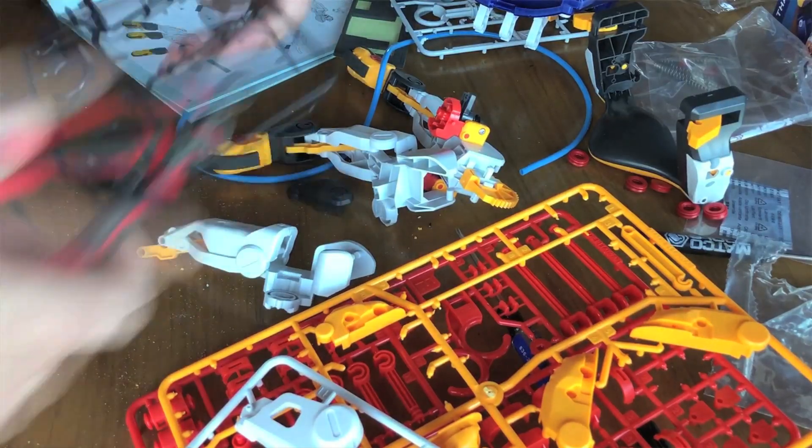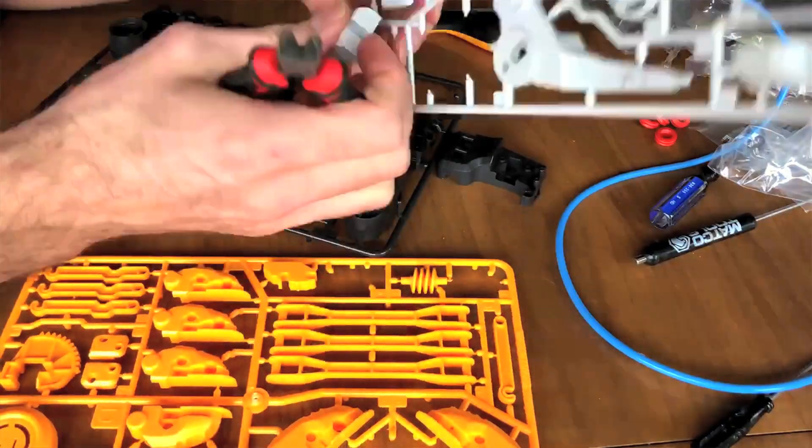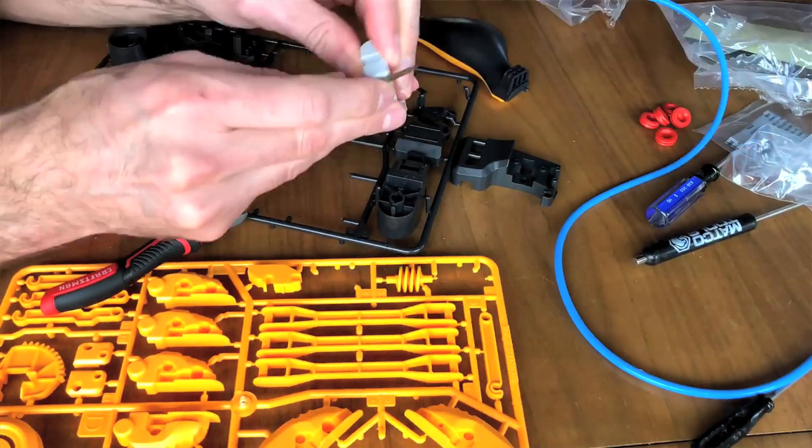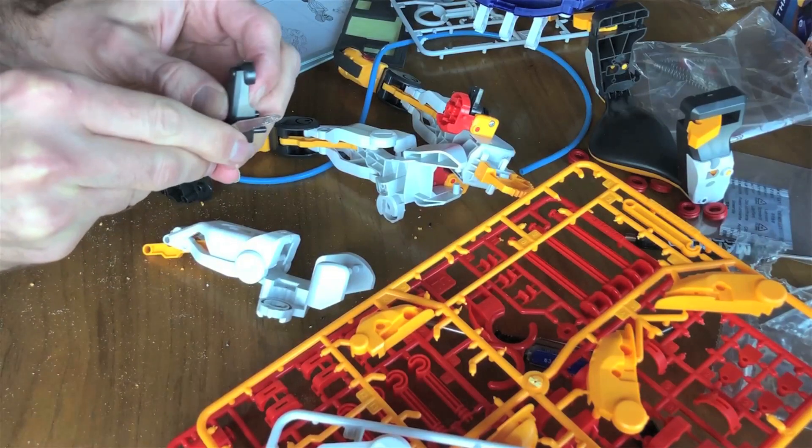Burr here, burr there, burr everywhere. All 203 pieces of this hand that I cut out with my diagonal cutter still had so many burrs. So I was left to file and file with a little nail filer, filing away all these little plastic nubs. This is supposed to be STEM learning for children? More like STEM child labor. The only thing I'm learning is that I have zero patience for this, and I have plastic shavings all over me.